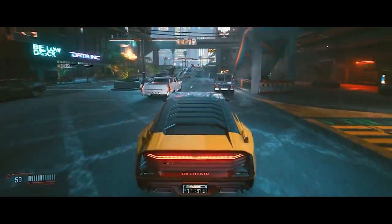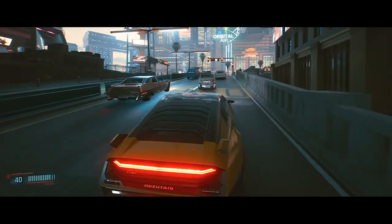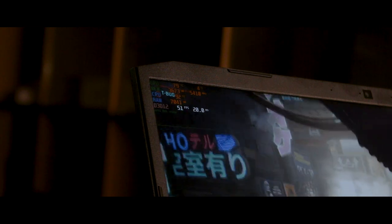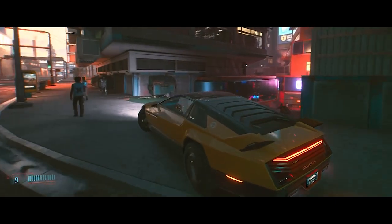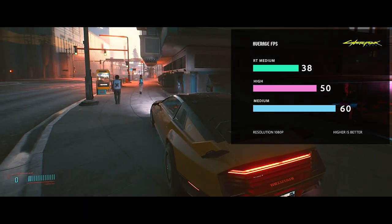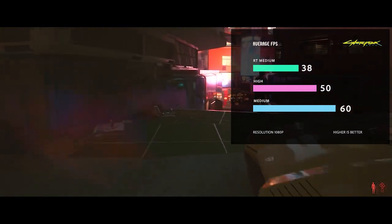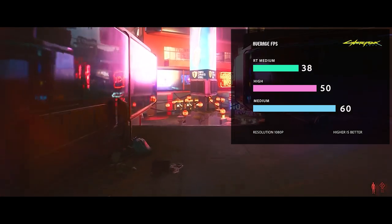In Cyberpunk 2077 — a demanding RPG open-world game from CD Projekt Red — the results were tested both with and without ray tracing. With ray tracing at a medium preset, the average is 38 FPS in Full HD. Without ray tracing at high settings, it achieves 50 FPS, and at medium settings, 60 FPS average.